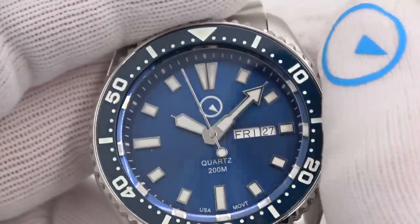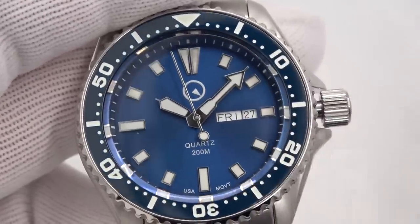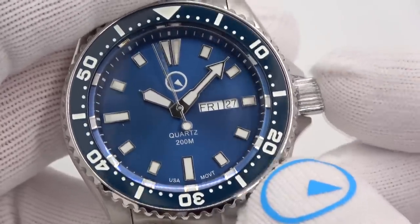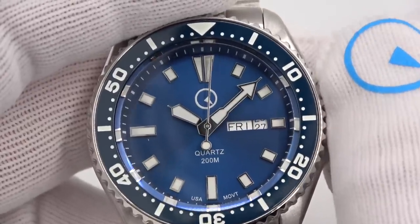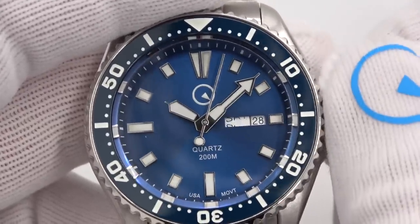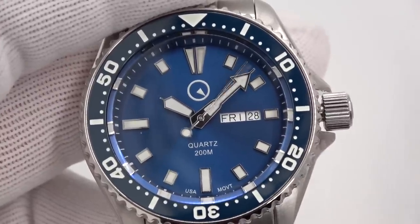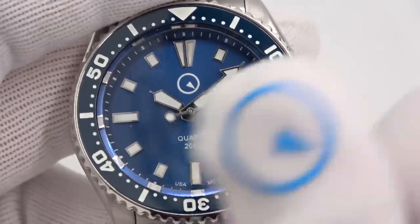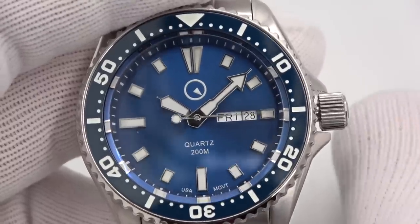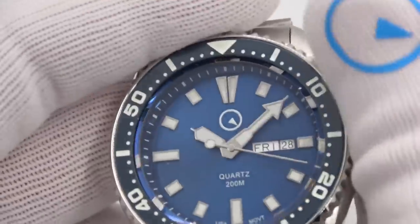Screw down crown — pull it out two clicks to set the time. Obviously the seconds hand stops, hacks. One click out to change the day and the date. Important to note that the day is only in one language because it's a different configuration. The day wheel is going around here, not like a Seiko day wheel, which is a little more offset to the right.